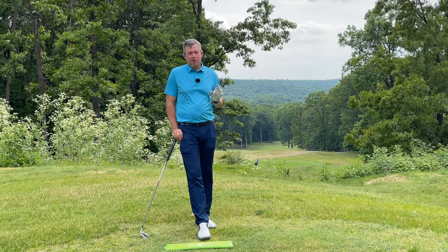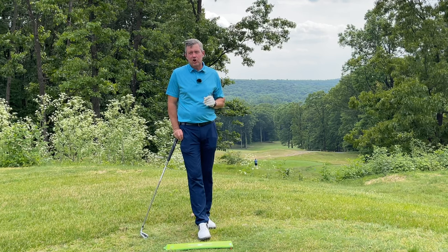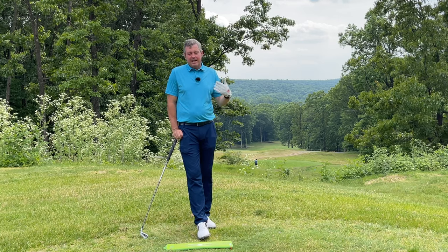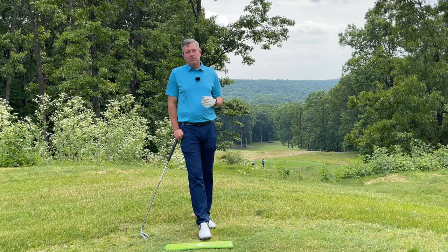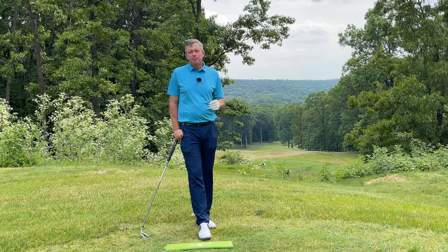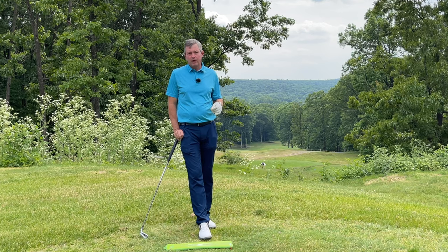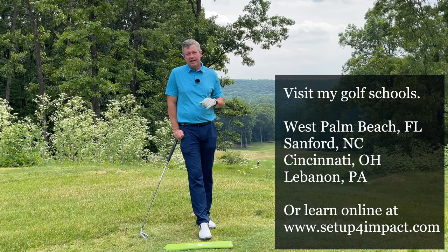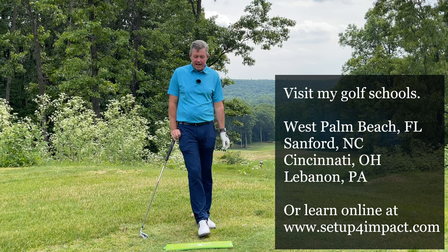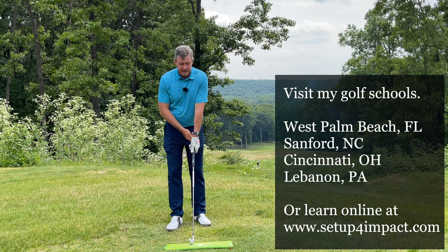I'm going to talk about the problem with releasing early and why it's impossible to play consistently good golf if you're doing so — and how we can fix it. I have a simple program you can follow that will help you improve your release, improve impact, and play better golf. Done properly, improvement should happen very quickly. At my schools around the country you can learn this in three days, and I'll also talk about how you can do this online from home.